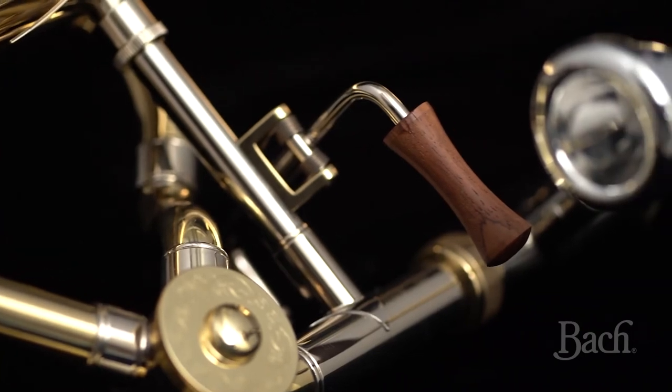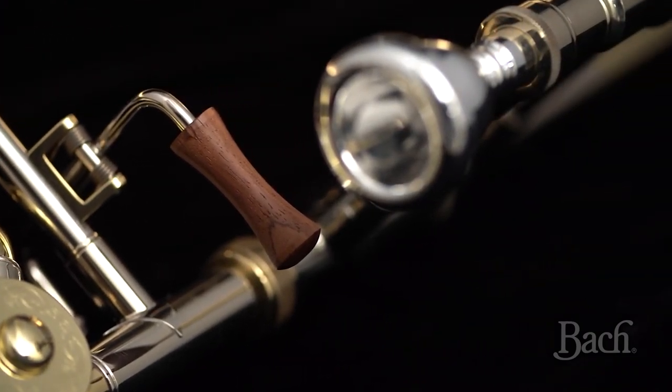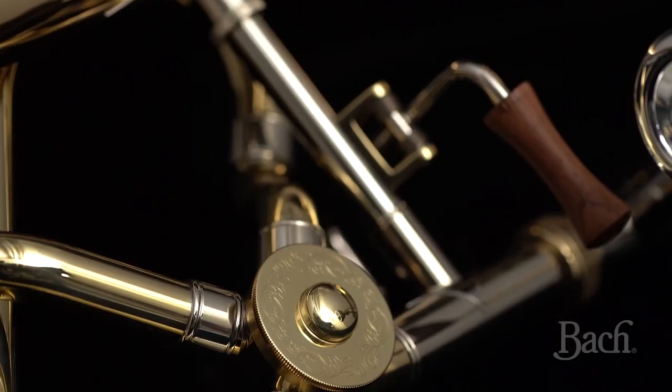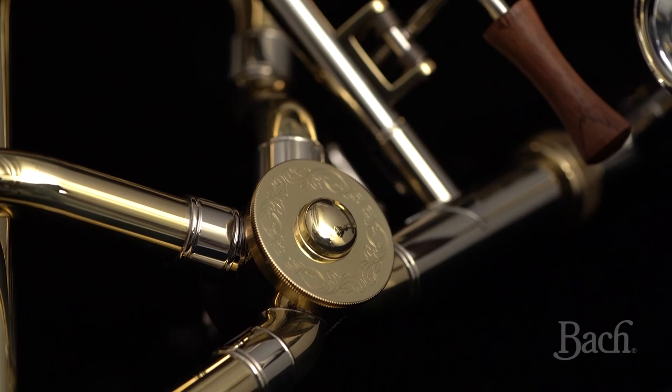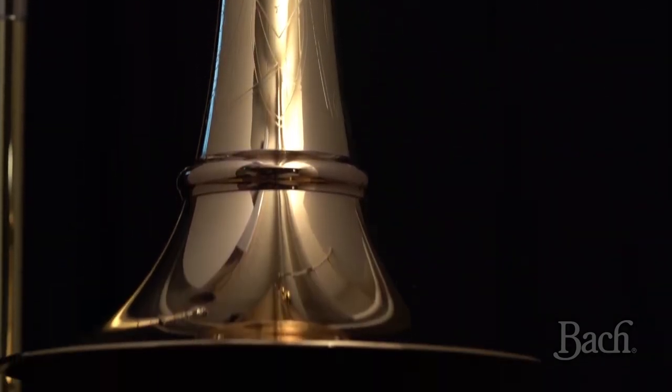I'm super excited about this new horn — it just makes my life as a performer very easy. I can create the sound I want and at the same time it feels very, very easy to play. I hope that you see all the research and development we put into this instrument to bring it to a new level. Limits are yesterday — we are going to move forward. I hope that you enjoy the new Artisan 47X.